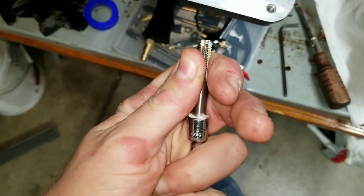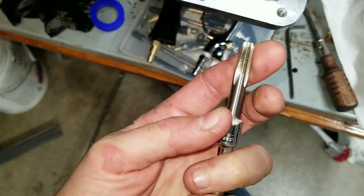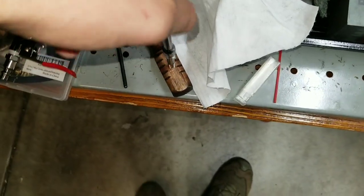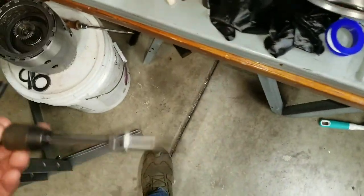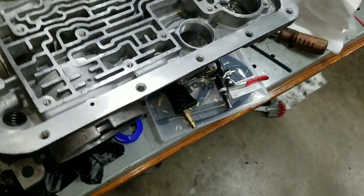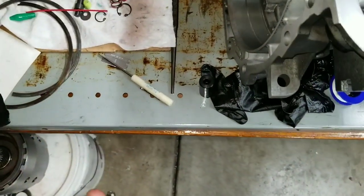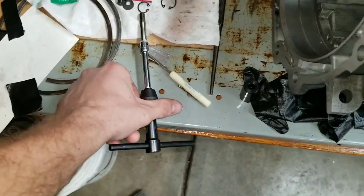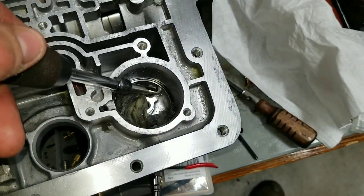I used two pieces of paper towel and just tore it off. It is snug in there. I took it for the second go-around on my wood screwdriver, pushed it down until it seated, and this did work out. I took it on the table, got this centered in here, and rolled it just to make sure it was close to center. This worked out perfect to tap this accumulator hole.